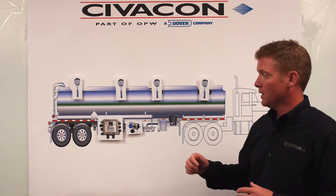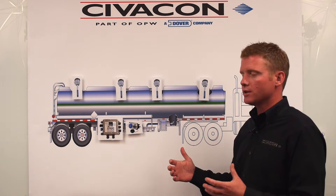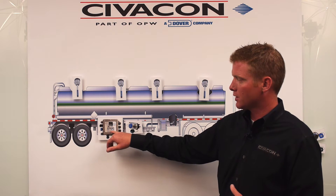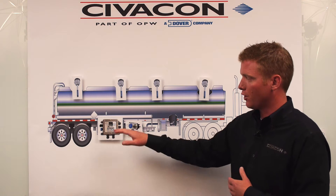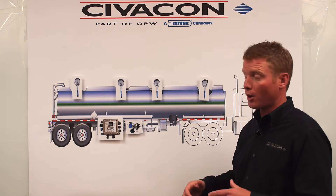On a two wire system, the onboard monitor — or really the overfill system — is being powered by the truck. Unlike a five wire system where the power is coming from the loading rack, a two wire system gets power from the truck and it powers up this onboard monitor. That gives you the troubleshooting ability — that's where it tells you if your overfill probes are working, your retain probes, and any auxiliary inputs that you might have on that particular compartment or trailer.